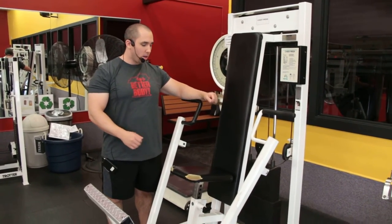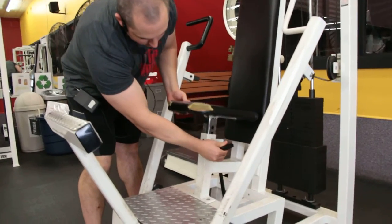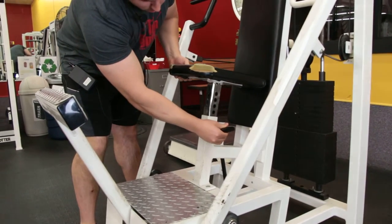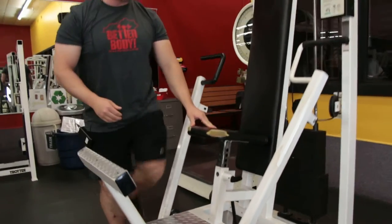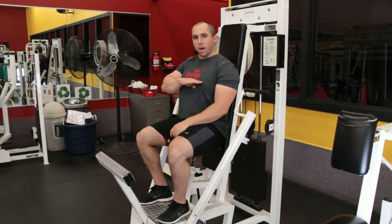Before getting into the machine we want to adjust this seat right here using this lever. That seat will go up and down and we want to adjust it so that when we step up in here, these handles are going to be right at mid chest.